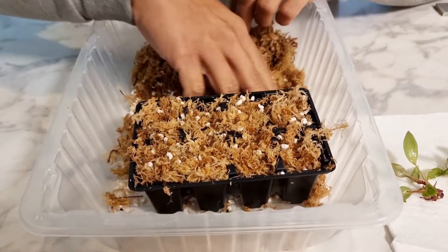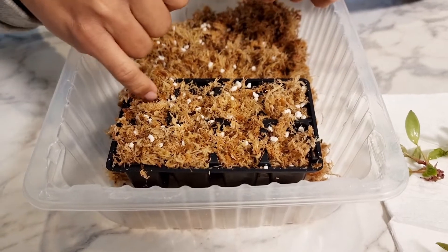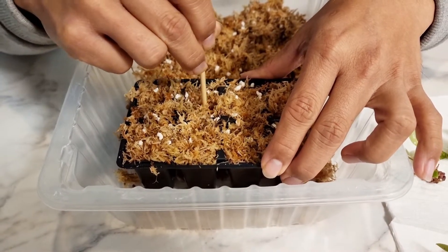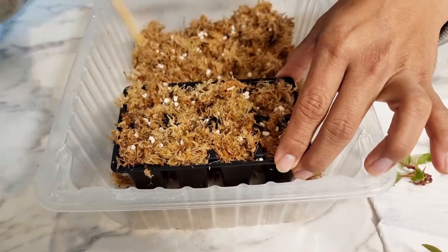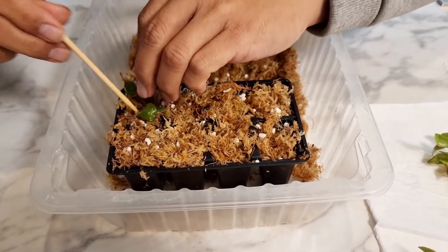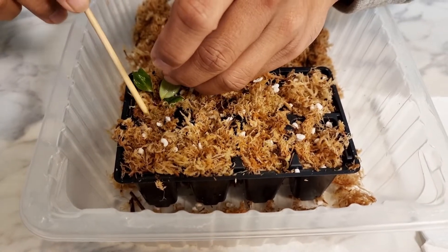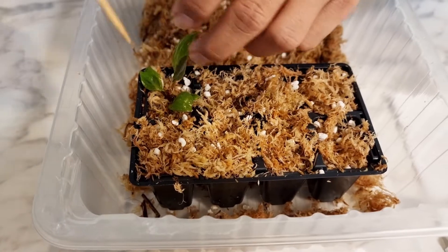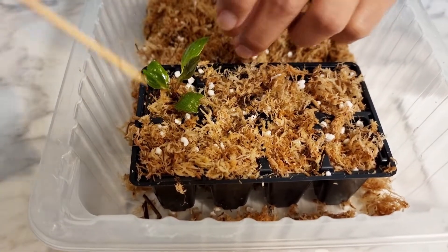Once the tray has been filled with media to the brim, we poke a hole in the middle for the plant to go in. You can use your finger or a small stick — a barbecue stick works. Try to get an estimated size for your plants. Once that's ready, take the plant and position it in the hole. Press the sides to hold the plant in position and make sure the roots are properly settled, intact, and covered with the media.